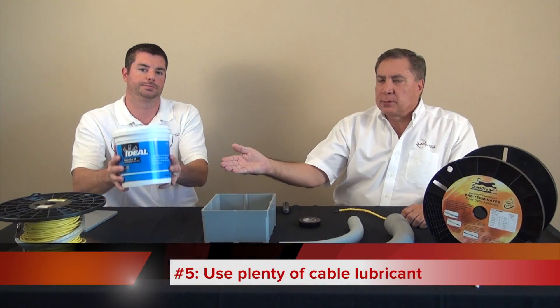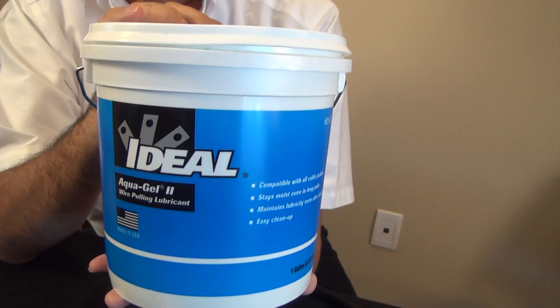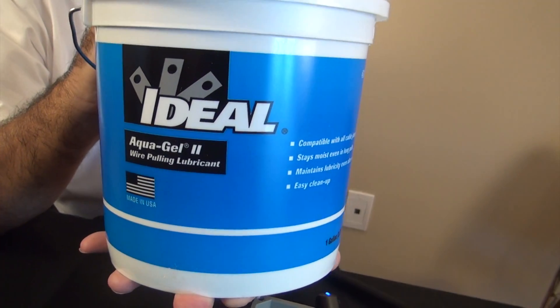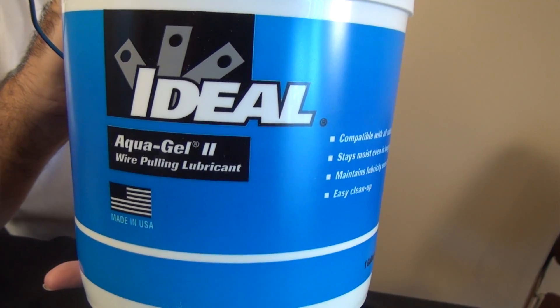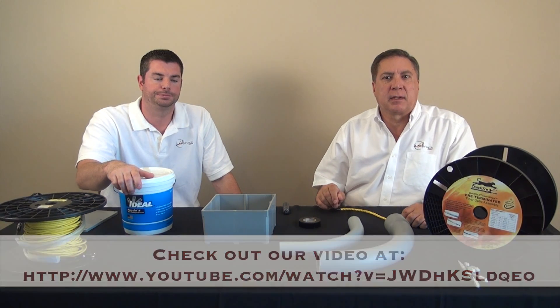Number four: keep good communication and coordination with the person on the other end of the pull — it is important to have a good feed. Number five: always remember to use plenty of cable lubricant. For the ultimate lubrication on tough runs, you can pre-lubricate the conduit. Be sure to see our other video on how to pre-lubricate a conduit. This method can sometimes make the difference between success and failure.